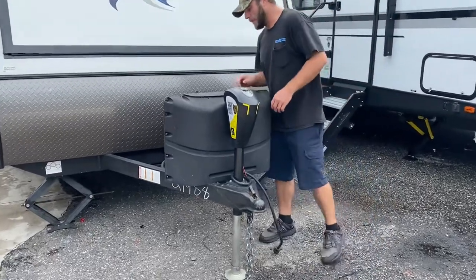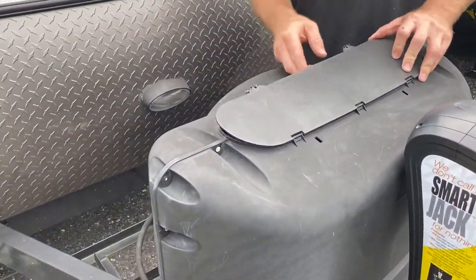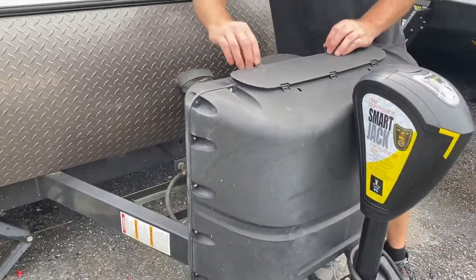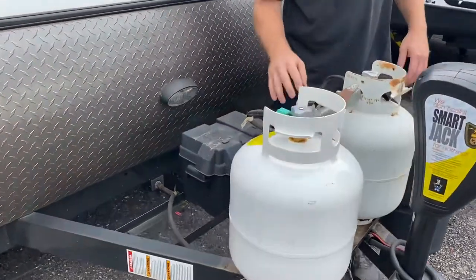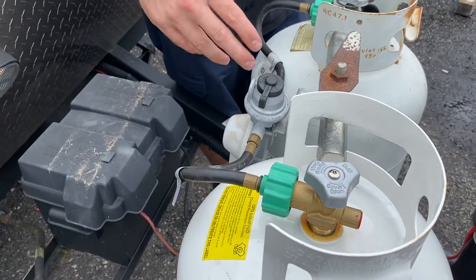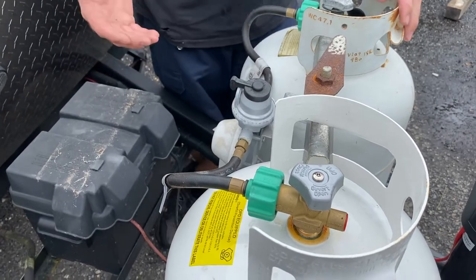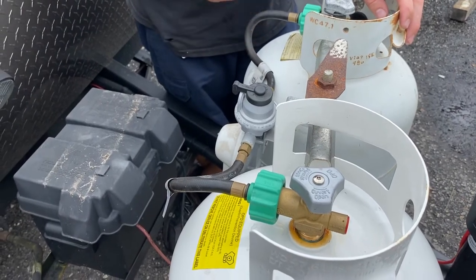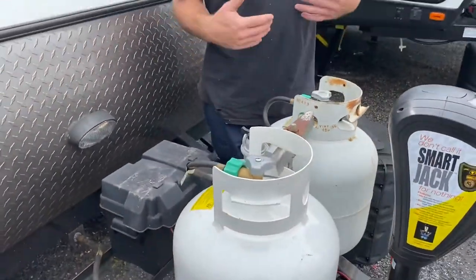Moving on to the propane tanks. You can access these from the top here just by loosening up these two thumb screws and flipping this lid open to get right to the top of the tanks. This regulator is a three-position regulator — you can do the left tank or the right tank, or if you put it in the middle with both tanks on, it's going to pull off one tank and when the pressure drops it's going to automatically switch over to the other tank. Make sure when you turn these on they're all the way on, and all the way off when storing.